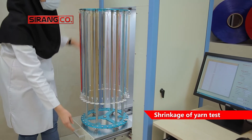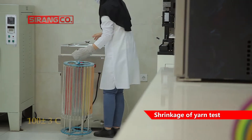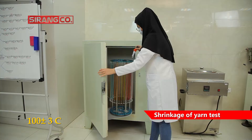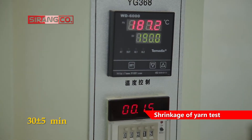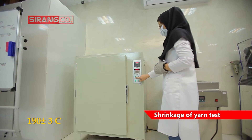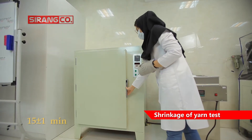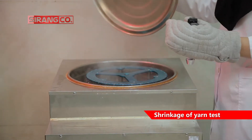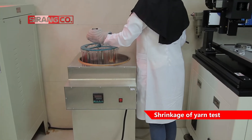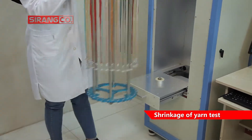Then, depending on the test conditions, the samples are placed in a boiling water bath at 100 ±3 degrees centigrade for 30 ±5 minutes, or in an oven with dry and hot air at 100 ±3 degrees centigrade for 15 ±1 minutes. Then the samples are taken out and after reaching temperature equilibrium, the secondary length of the yarn is measured using the shrinkage tester.